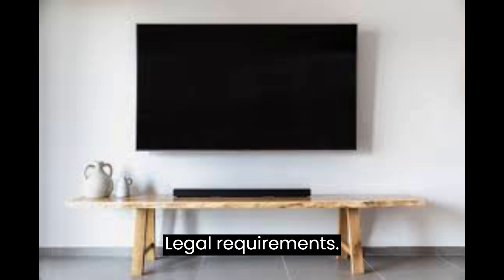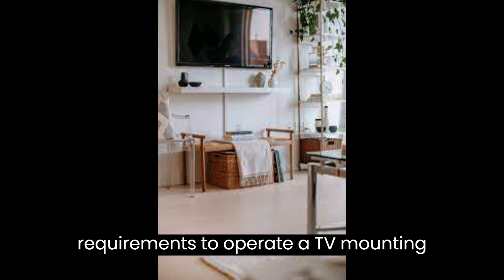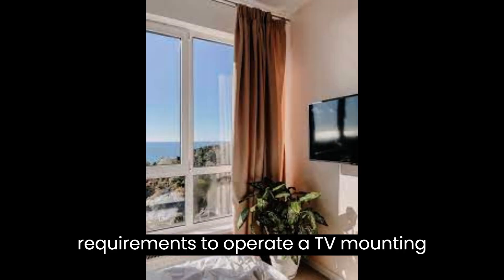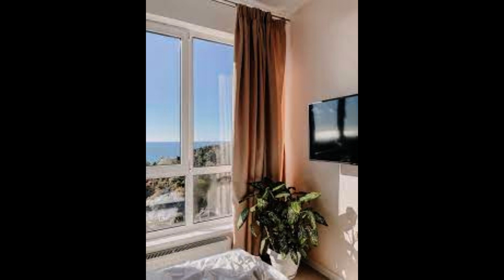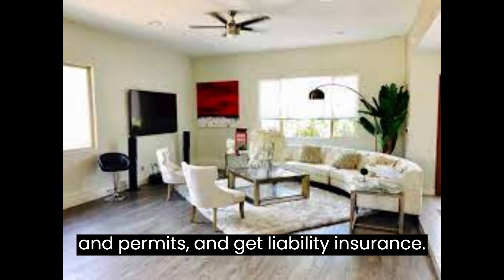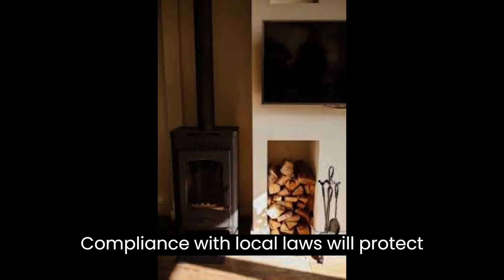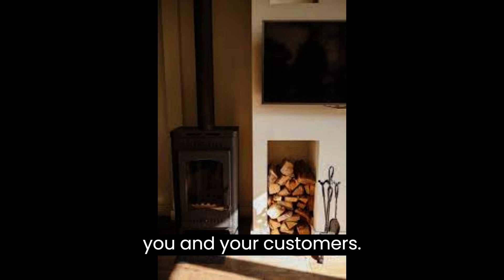Legal Requirements: Next, ensure that you meet all the legal requirements to operate a TV mounting business. Register your business, obtain necessary licenses and permits, and get liability insurance. Compliance with local laws will protect you and your customers.